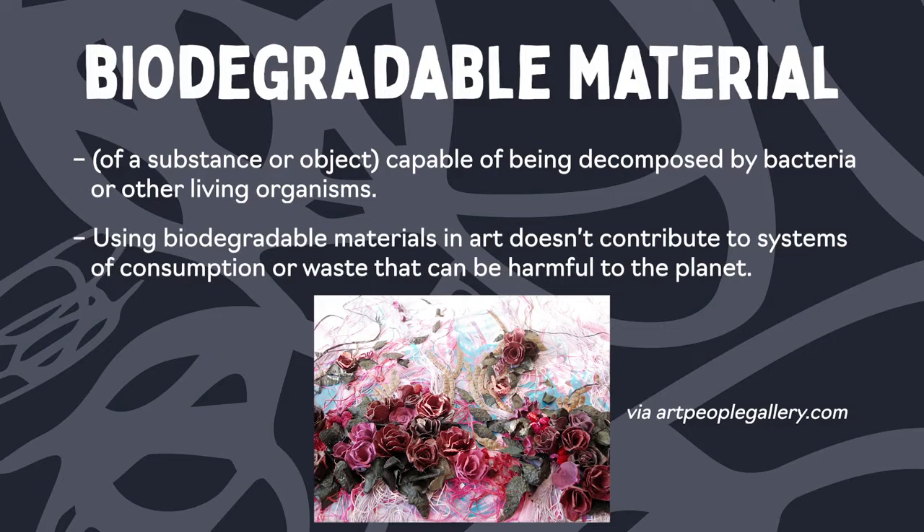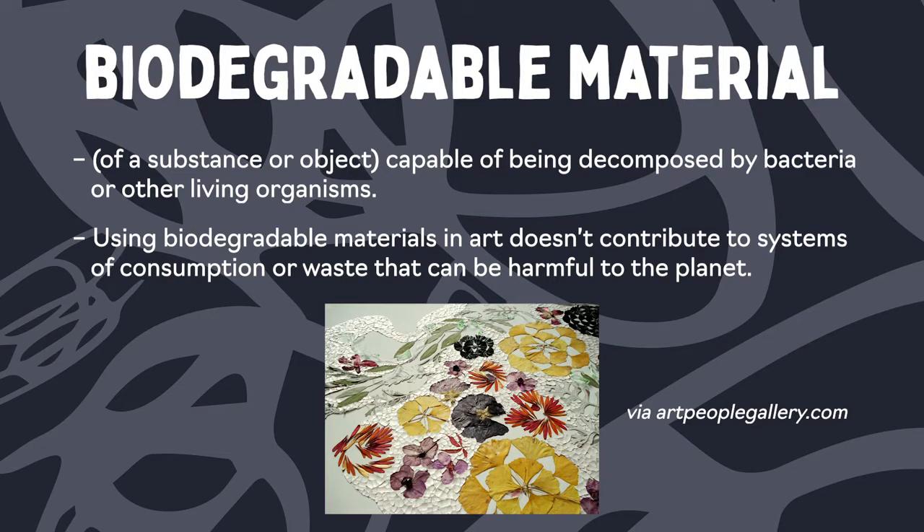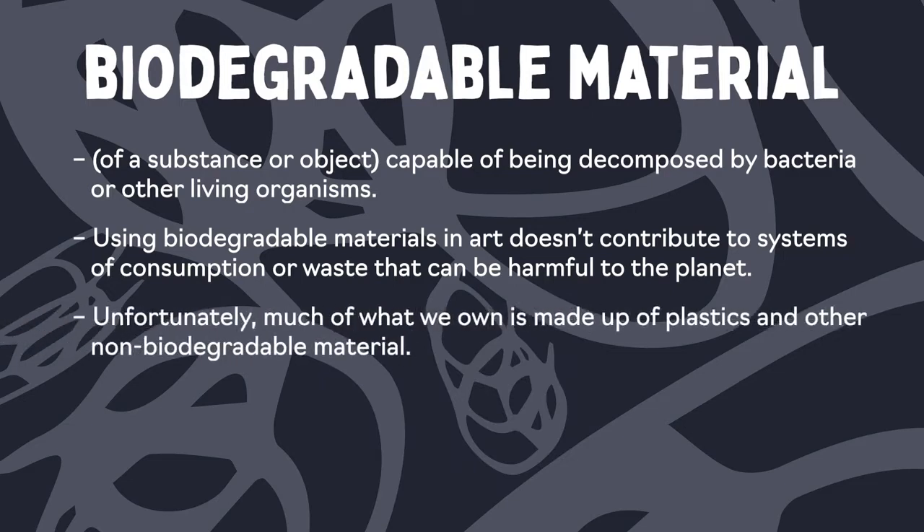If we're using biodegradable materials, we are not contributing to systems of consumption or systems that are not good for the earth. What is challenging about that is a lot of the things that we own or have today are made from plastics or things that are not biodegradable. So today we have the opportunity and the privilege to think about what it means to create a fully biodegradable piece of art.